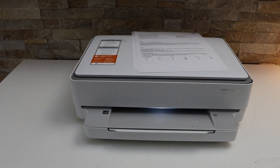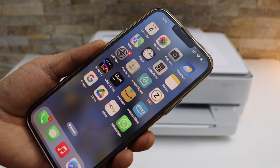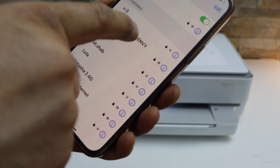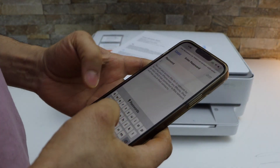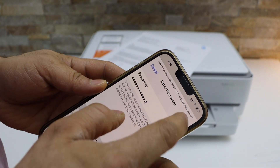For example, I am going to connect it with an iPhone. Go to Settings and open Wi-Fi. You will see HP Direct series 6000 — select it. Now enter the password as displayed on the page, which is different for each printer, then click Join.